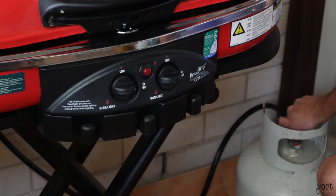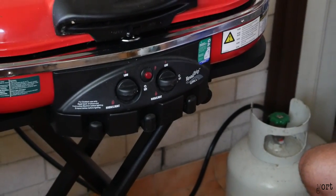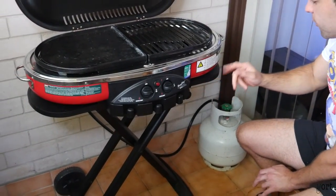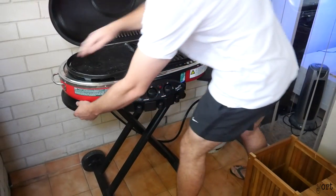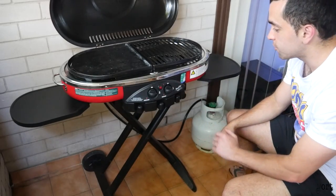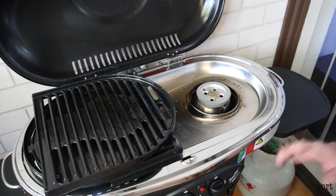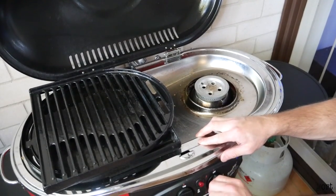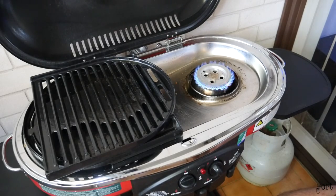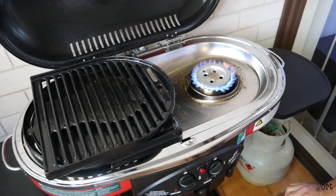I'm going to start cooking some food. First, open the gas all the way, then open the top lid. Another cool feature I haven't mentioned yet — two little slide-out trays to put your plates, food, beer, drinks, and also three little hooks to put your tongs and spatula. Gas is on, turn the burner on low — first go, it starts. You can control it on low for slow-cooked meals, or keep it on high if you want to sear.